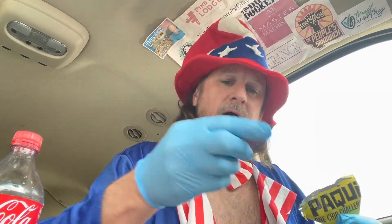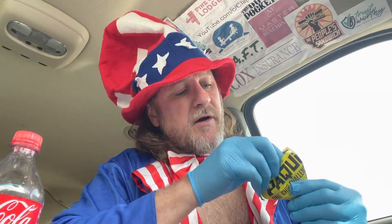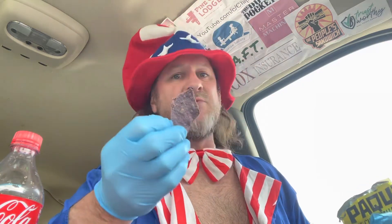It looks like a blue tortilla chip. One chip — everybody knows the rules. Supposed to eat it and wait an hour, but I'm gonna eat it and give you my review, because that's what we do here at Chip Chips.